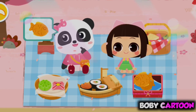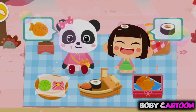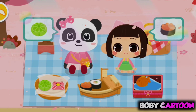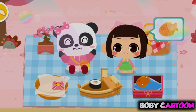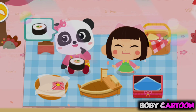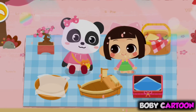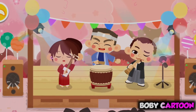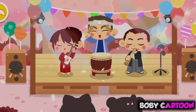I'd like to have this! Aki wants to have this!